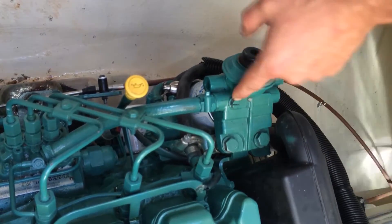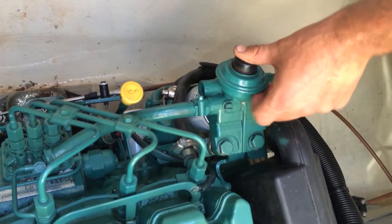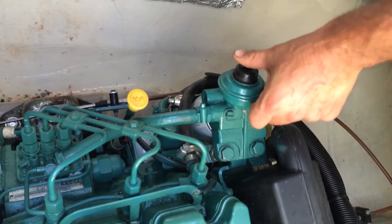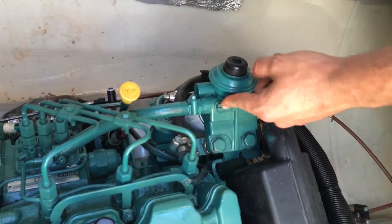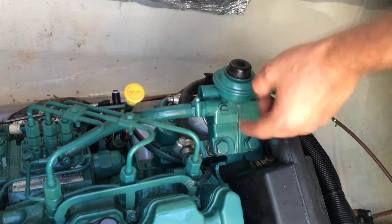Then undo this 10mm bleeding screw on top of the housing. Undo that about one turn, and then pump this plunger. At the start you'll only get air coming out, then it will go to bubbly diesel, and then it will go to straight clean diesel with no bubbles.